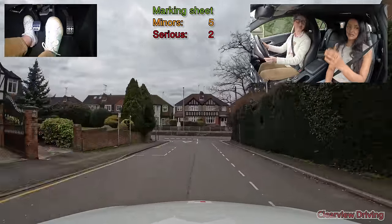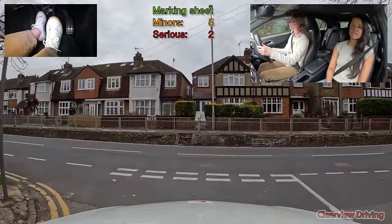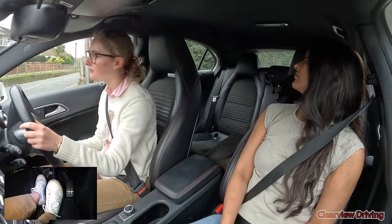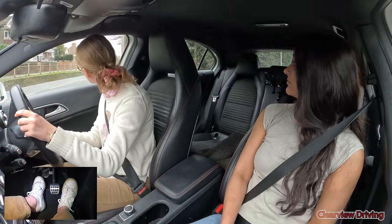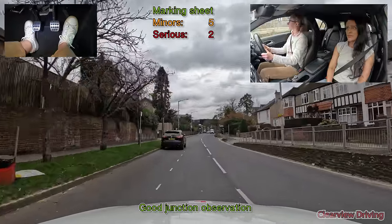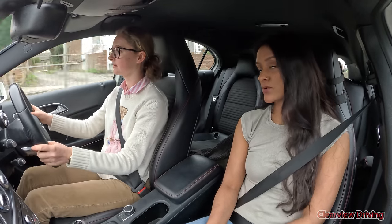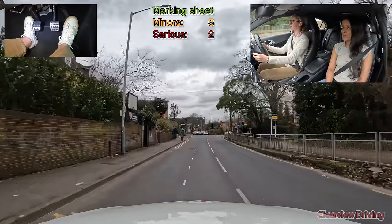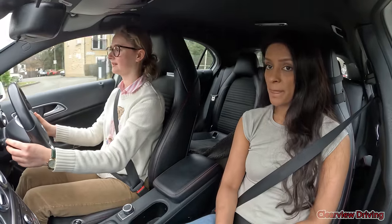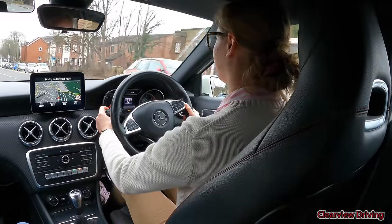Turn left please. Alright Harriet, when it's safe to do so, I'd like you to demonstrate how you would wash the rear windscreen. I've got to remember how to do it. Let's go. Thank you.